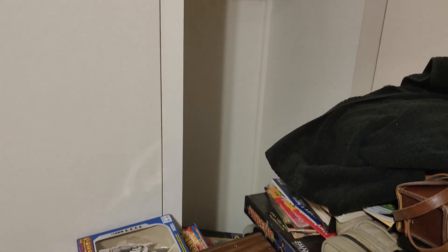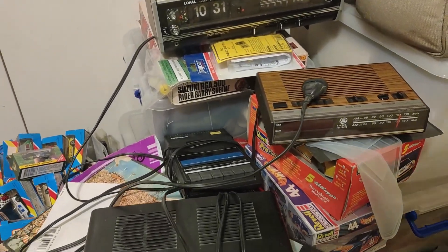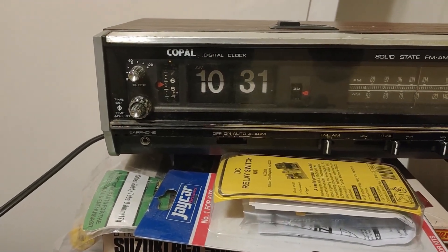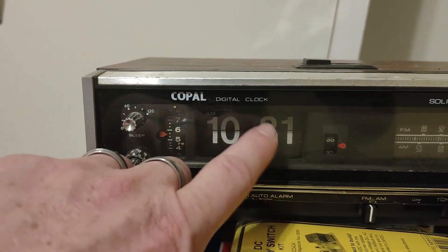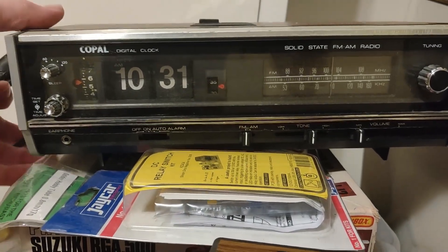Okay, so I need to get this room clean. I've been doing some extra work in the wardrobe here. I've got a few more clock radios. This one here I'm going to look at — it's called a Cople. It's got the old flip clock on it. I don't know if it works, so I've never plugged it in, so let's go try it out.